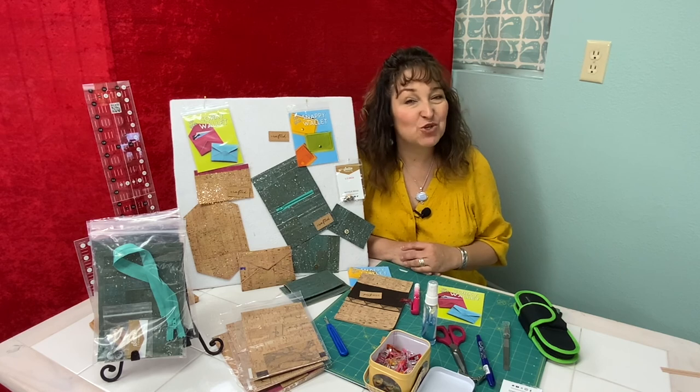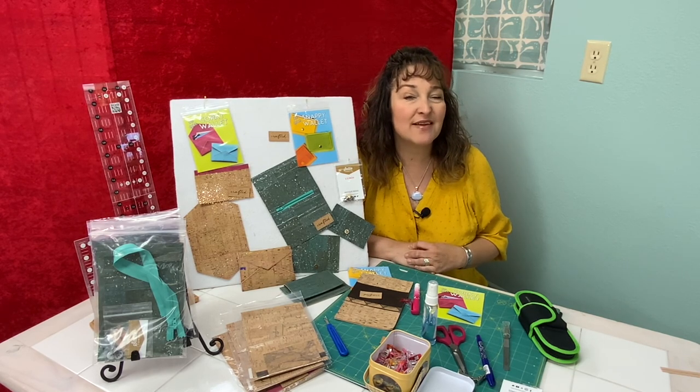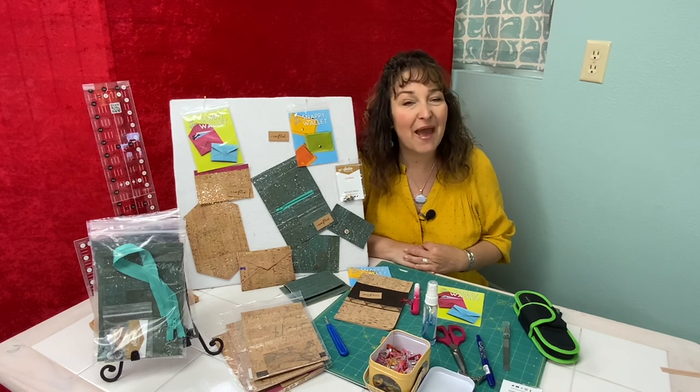Thanks for watching today's short video on the Quick Corky Wallet. Be sure to check out our video on the Snappy Wallet so you can learn how to make another version of this wallet. Both of these patterns are written by Sassafras Lane Designs. Check out our website thesewingpalacebernina.com for your supplies, pattern, cork, and kits. Thanks for watching — bye-bye!